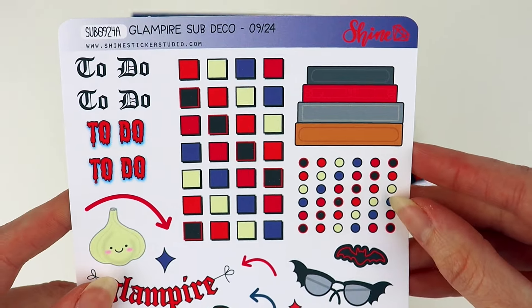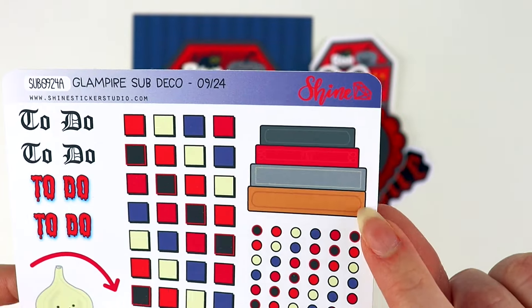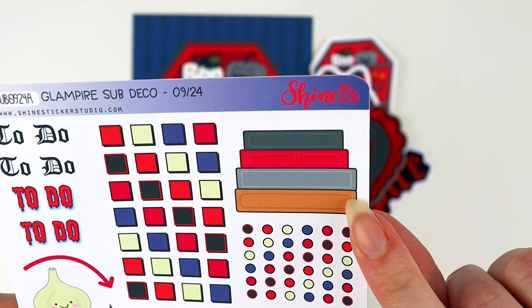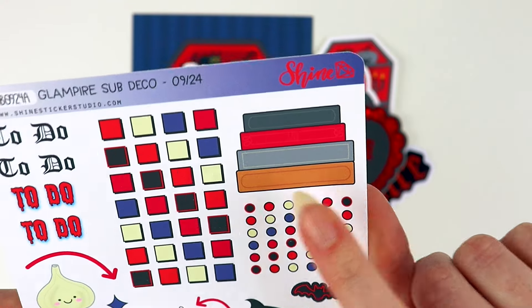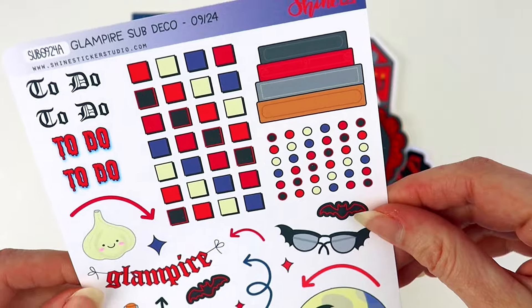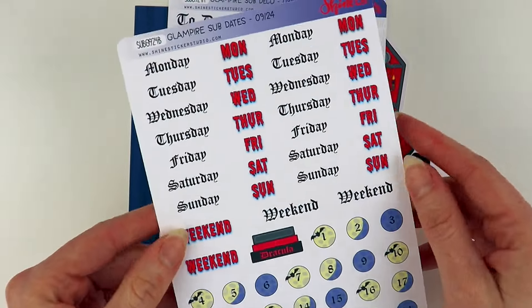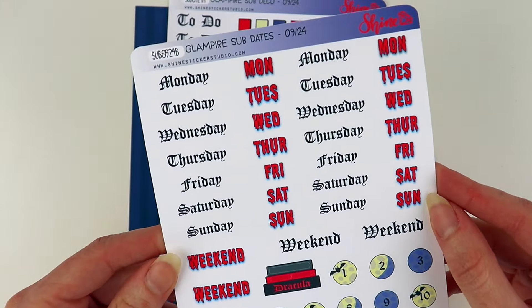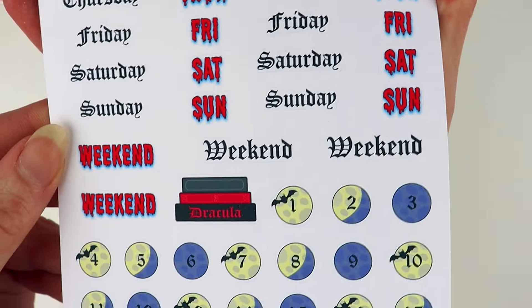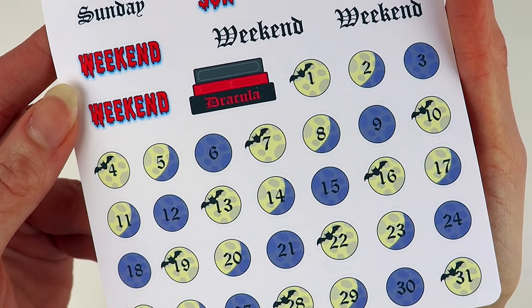Speaking of stickers, let's move on to the sticker sheets. Our sub usually comes with four large sticker sheets, which can be printed on the premium matte sticker paper or matte removable vinyl. This first sheet has lots of deco and also some functional stickers — like this one you can write in — and then we have some checklists and little checkboxes.